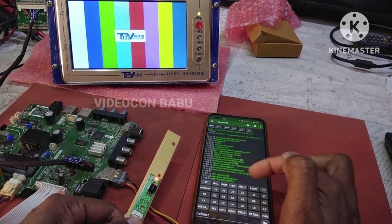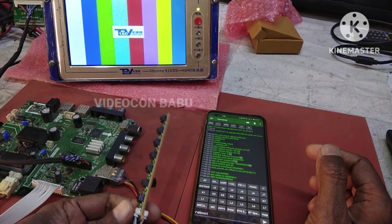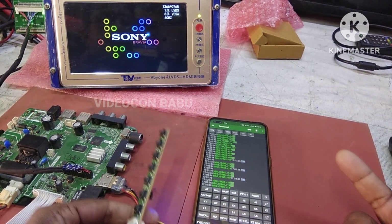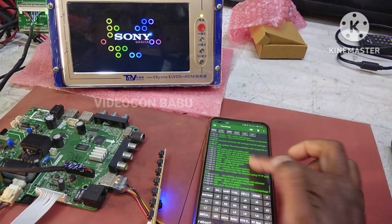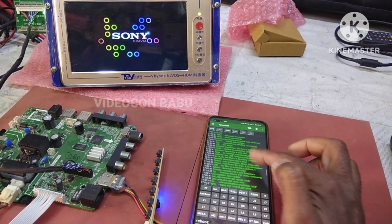Now I am entering into console mode. Pressing the standby button and the command is entered into console mode. The help command is available.